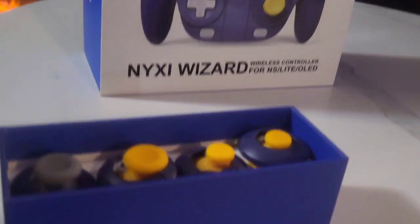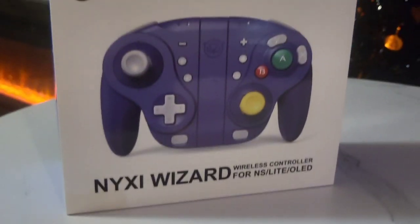Alright, guys, we're looking at some spare joysticks for this. Wow, they're really setting us up.